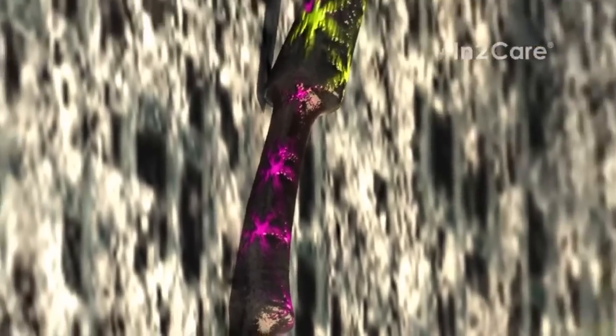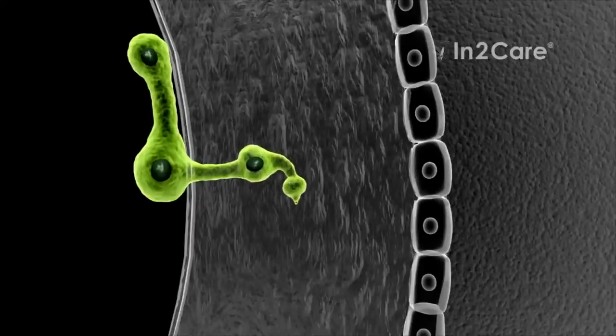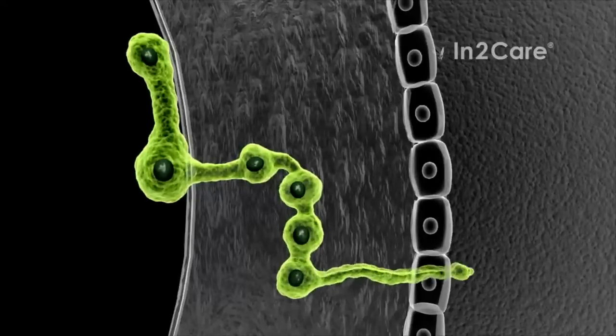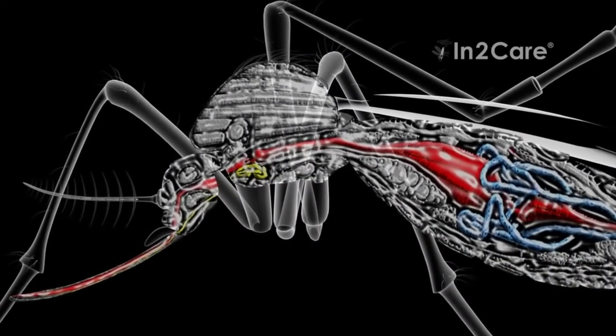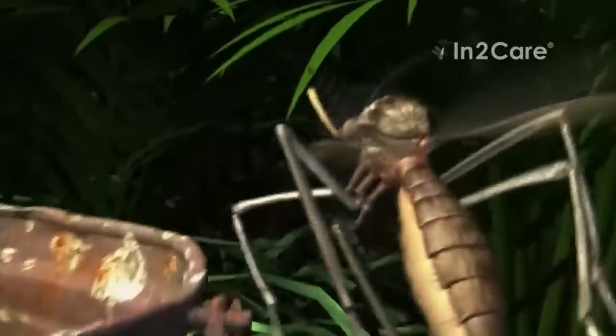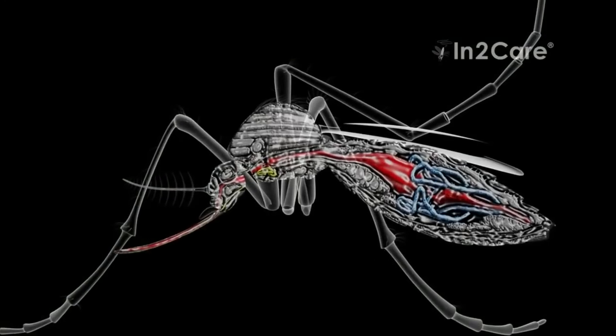The larvicide is not the only bioactive in the station. The second agent is an insect-killing fungus. Its spores attach to the mosquito skin upon contact with the gauze. This fungus is a safe, biological active that does not infect humans or pets. The spores use germination tubes to penetrate the insect skin. Once inside the mosquito, the fungus produces blastospores that excrete toxins. This infection makes the mosquito less active, reduces its ability to bite humans, and also inhibits the development of viruses in the mosquito gut.